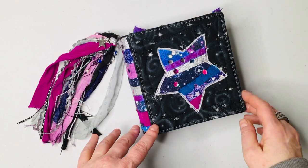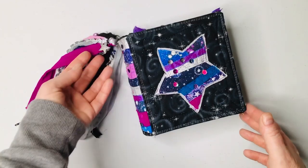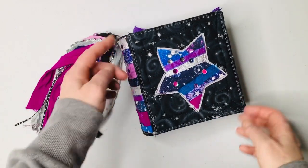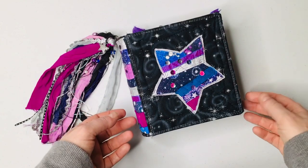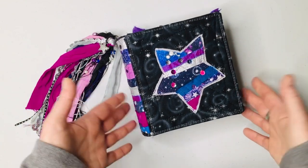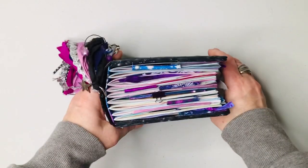I called this a dream journal, mostly because I did add a charm here that says 'dream.' The size of it is five and a half by six, so it's almost a square journal. I just thought it was a cute little size to have a place to put poems, memories, dreams — just sort of a keepsake. But it's very, very chunky.